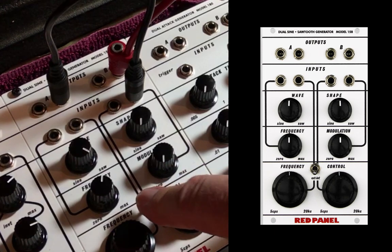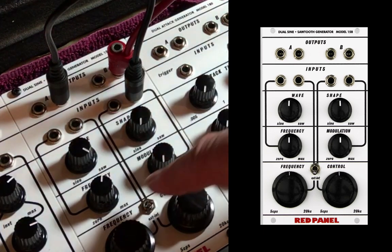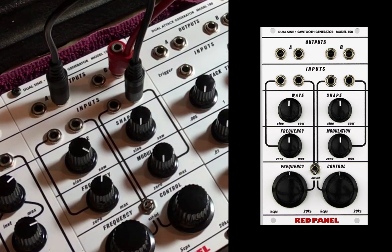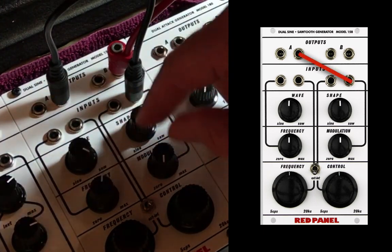Let's look at the 158 when it is in internal mode with the switch down. This defeats anything coming in on the 1 volt per octave CV, but it does not defeat the frequency modulation CV input. So we have manual control, and we can cross-modulate.